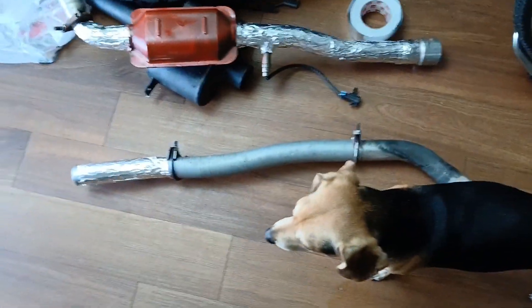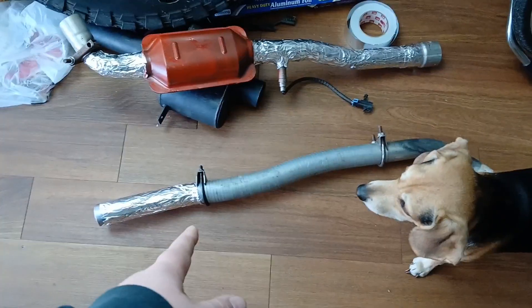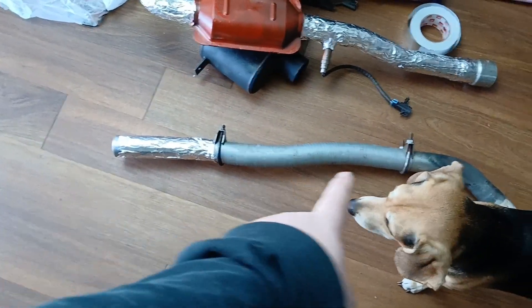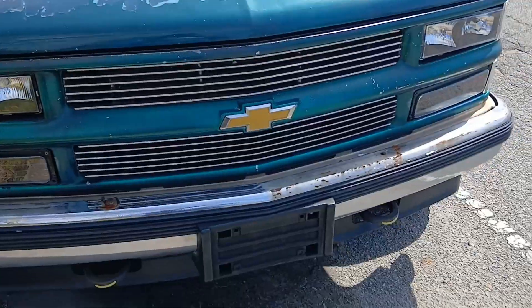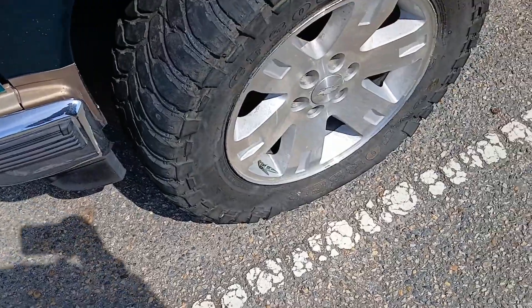I still have to do this section right here, and I'm waiting to do that for when I actually get the exhaust bolted back up to the truck. Once I get it positioned how I want, I'll wrap this in aluminum foil and that aluminum foil tape. This is the most important section right here because it's right by the gas tank.